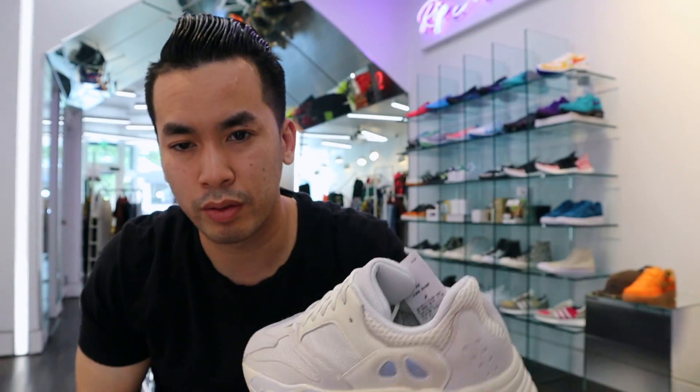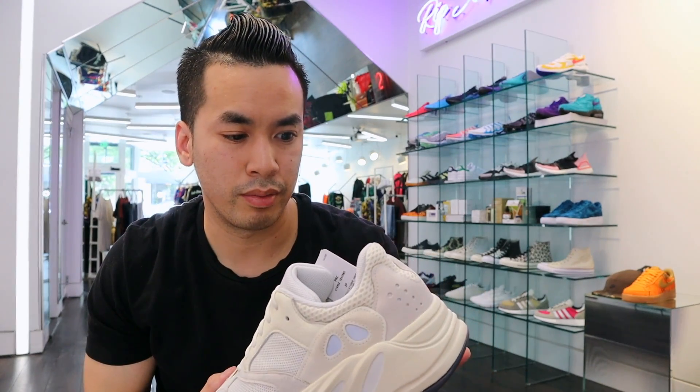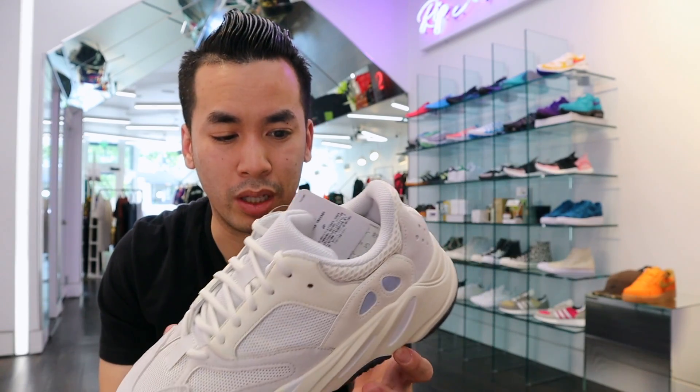I already have the Inertias. I got the Mauves and I got the Waves. I think these are better than the Salts, but it's still just kind of plain all in all.